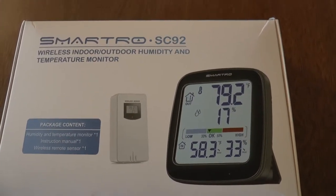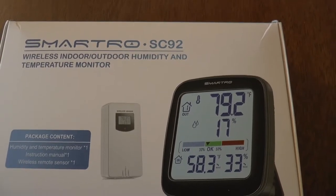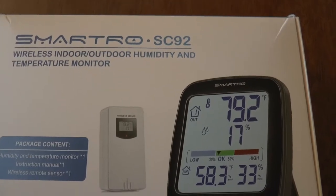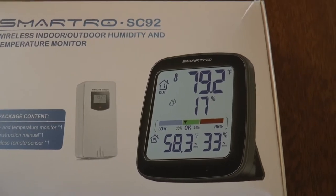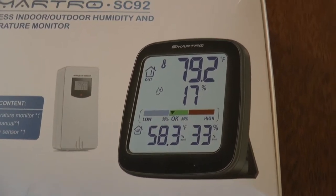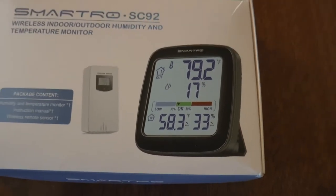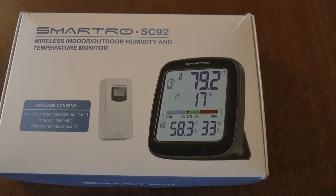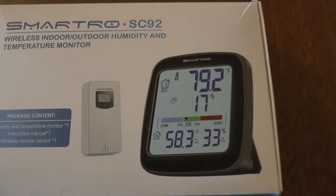It's Dave. I'm doing a review on a device called the SmartRo SC-92. It was sent to me to test out. I'll give you the brief on it, show you how I have it set up, and toward the end of the video I'll show you the mechanics of how to put it all together. It's actually not expensive at all — I'll have a link in the description to Amazon where you could buy this.